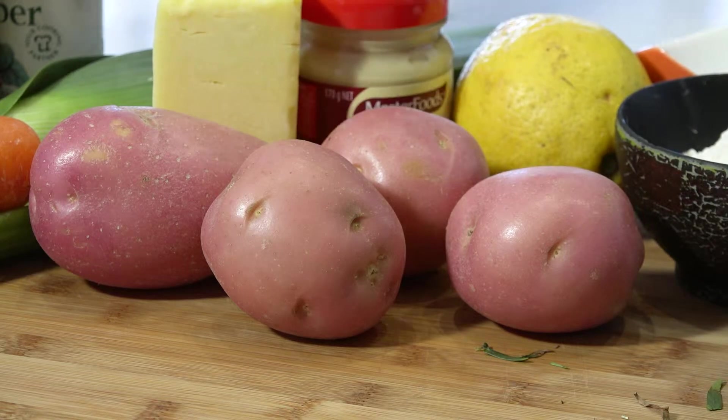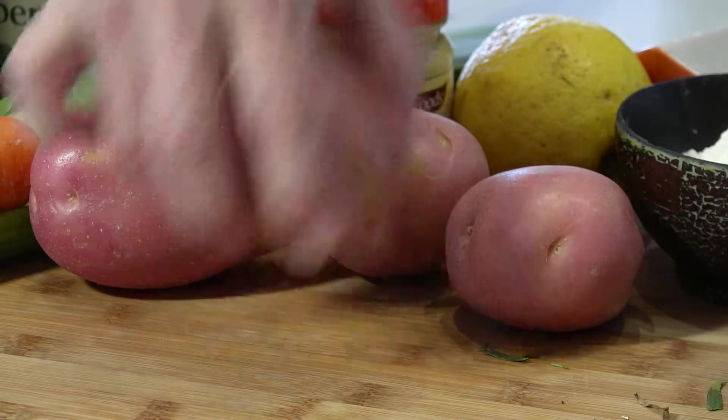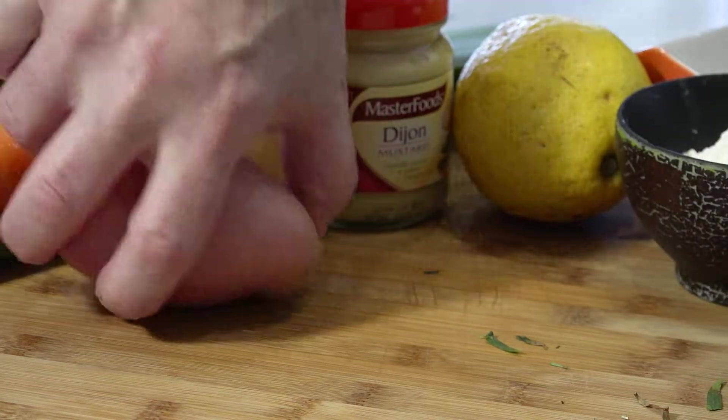Alright, step two — potatoes. You all know how to make mashed potatoes. This goes on the top of the pie. Peel your potatoes, quarter them into a pot with cold water, a little bit of salt, on the stove, bring to the boil. Don't boil them too hard — turn them down a little bit and don't overcook them because they'll go all watery. And once they're lovely and cooked, you drain them off and mash them.